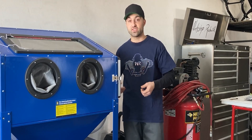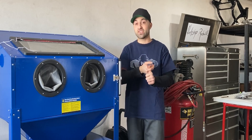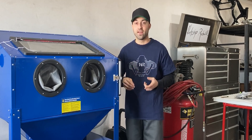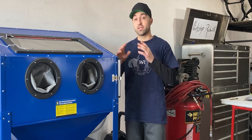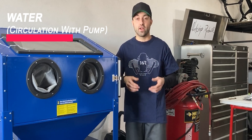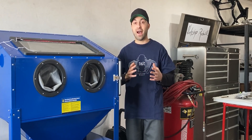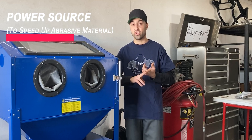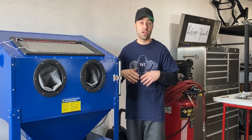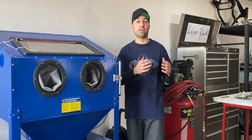Speaking about vapor blasting, there are exactly three key components you should understand before you build something like this yourself. The first key component is you'll be using abrasive material to polish up your part or make it look like new again. The second key component is you'll need water and a lot of water circulation. The third key component is you need a power source behind your circulating water and abrasive material to push that media quicker towards your part, which will also equal a better finish.